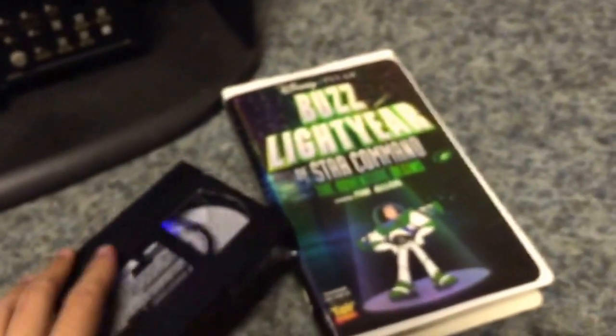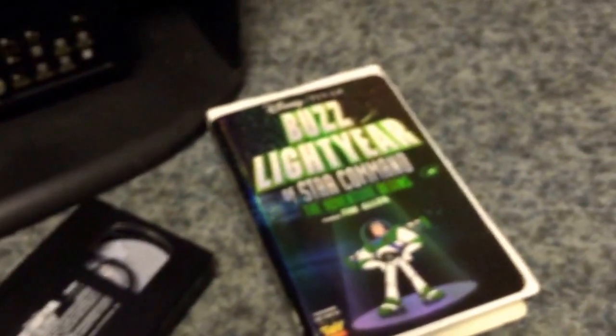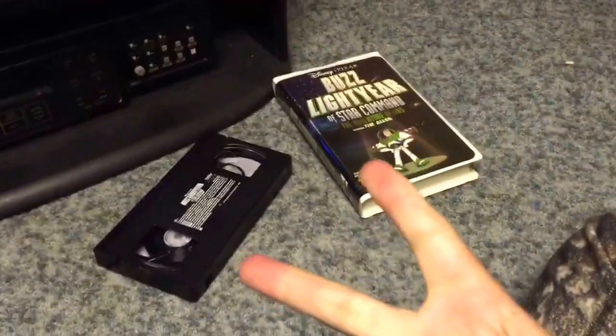I was hoping I could relive some nostalgia, but no, it's broken. Well, hopefully I can find a better copy. That's all I wanted to show you. Let me know what you think, and stay tuned for the next video. Peace out fans.